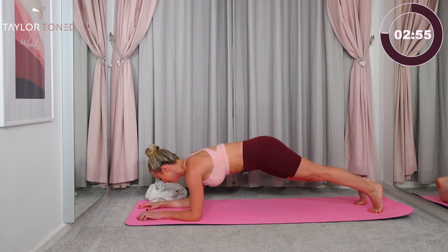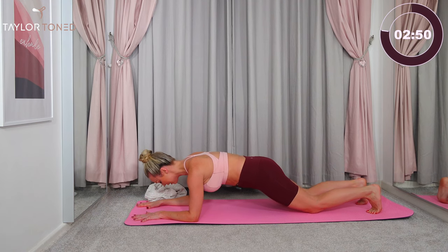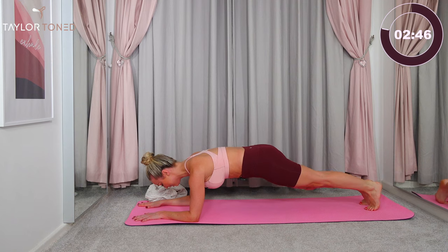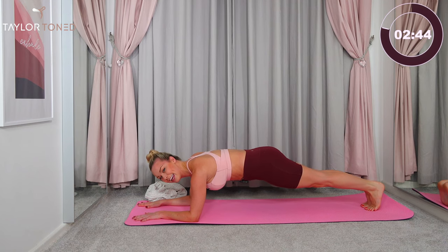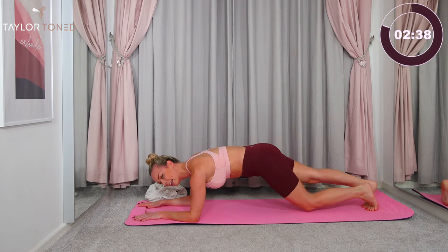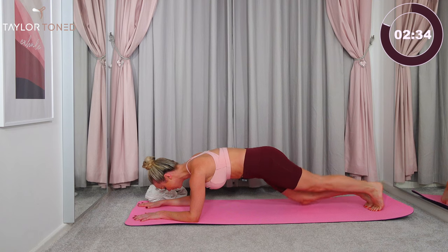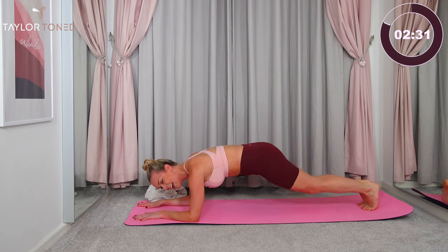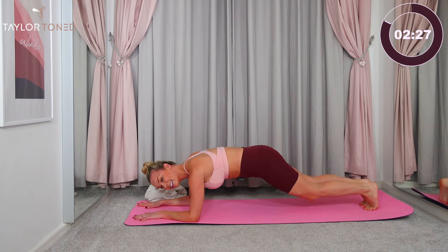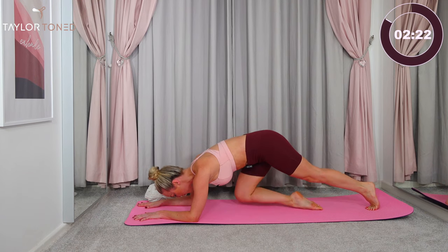Press the forearms down. Squeeze the navel in and stay here. Modification of your forearm plank: knees down towards the floor. If you are up here with me, stay. Squeeze your inner thighs together. Inhale, exhale. If you want it more advanced, we're going to tap right knee, left knee, right knee, left knee. For modification, go for stillness — hold. Ten, nine — tap the knees down, squeeze the abs in. Seven, six, five, four — breathe in — three, two, one. Well done.